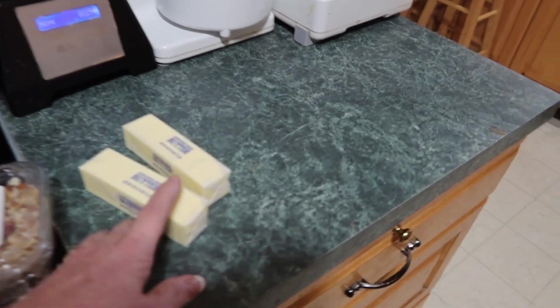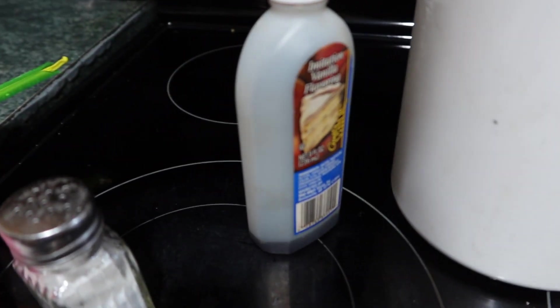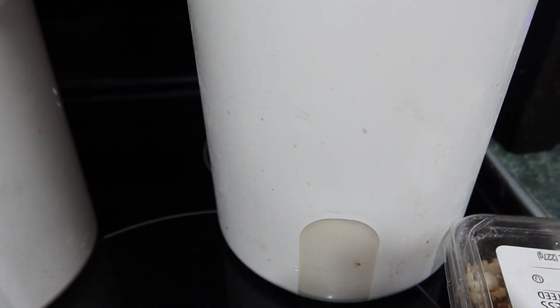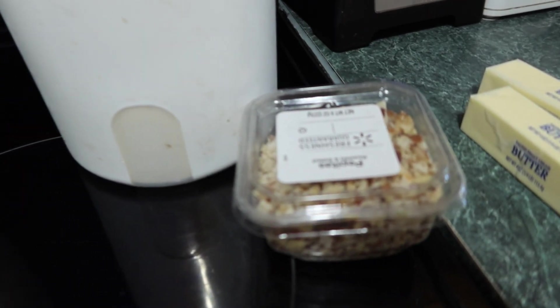You need one cup of butter softened, half a cup of powdered sugar, one teaspoon of vanilla, two and a half cups of flour, one half teaspoon of salt, and some walnuts chopped up.